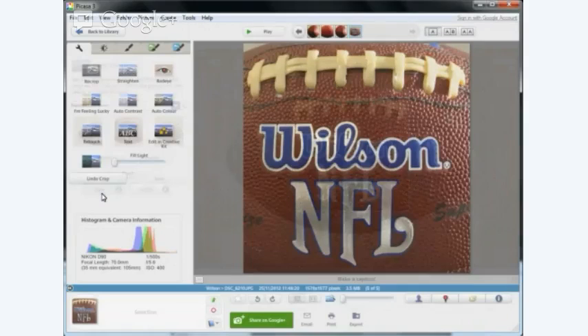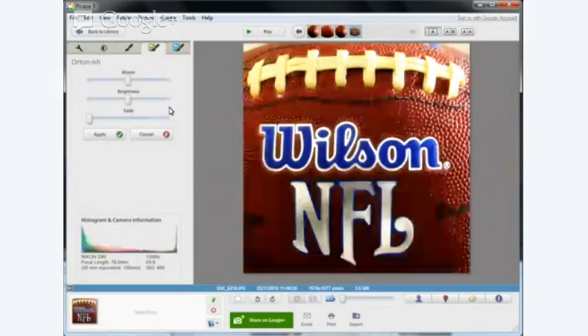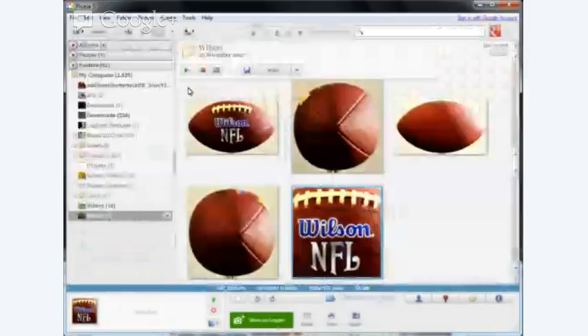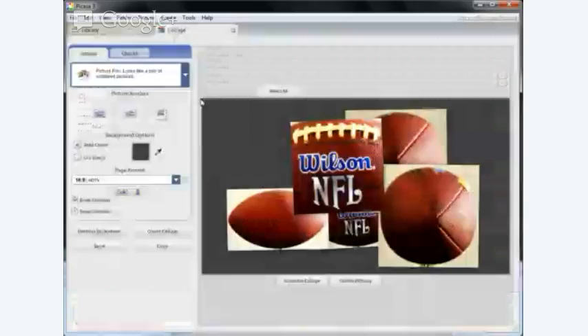Orton. Actually I'm not sure I've done any brightness highlights yet — okay, anything you do you can undo it. That will do. Now I'm going to go back to the library — yes, I will apply those changes — back to the library and there are my photographs. I'm just going to zoom out a little so you can see the five images. Left mouse button click and select all images; you'll see a little blue box around them. The second option is create collage, and there is the collage ready to go.